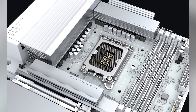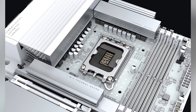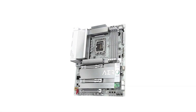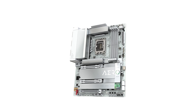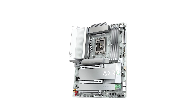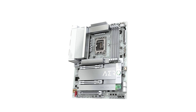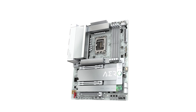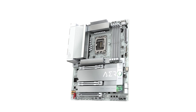Performance-wise, this motherboard is built to impress. It supports Intel's latest Core Ultra processors, providing a robust platform for demanding applications. With four DDR5 DIMM slots, you can install up to 256GB of RAM, ensuring smooth multitasking and efficient workflow management. Support for XMP memory modules means you can easily overclock your RAM to achieve higher performance levels without complex manual tuning.